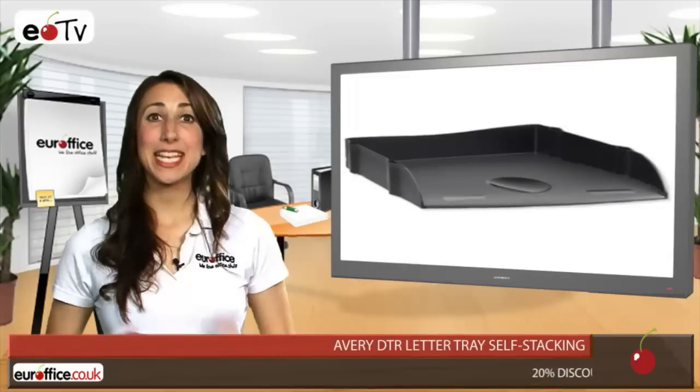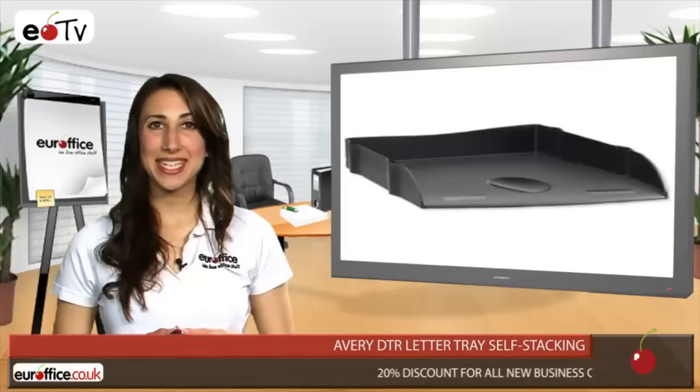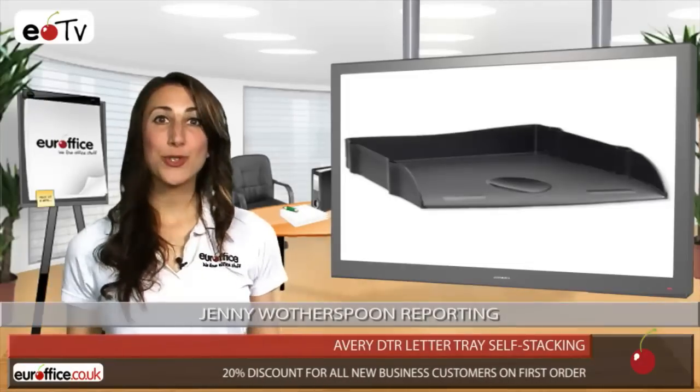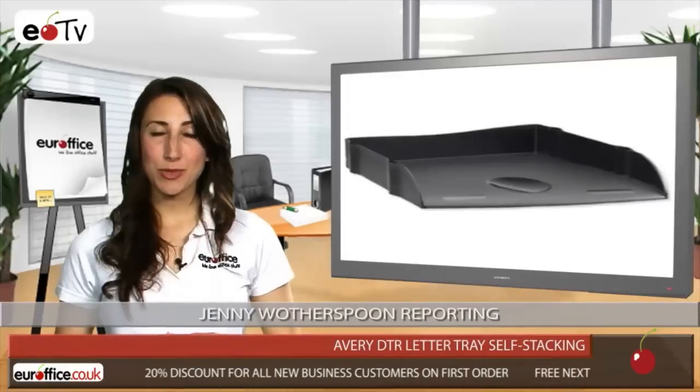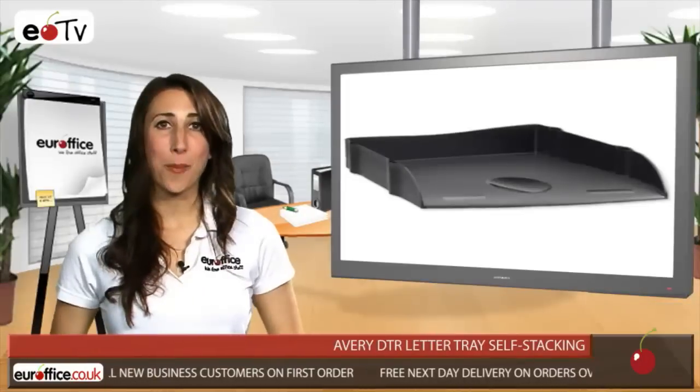If there's one thing you don't want in the office, it's papers floating about all over the place, which is why you need the Avery DTR letter tray. This product will allow you to get your desk in order, which should make locating the letters and documents you need a much easier task, compared to wading through loads of sheets that are all mixed up.